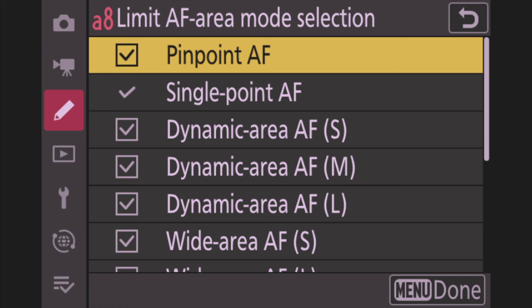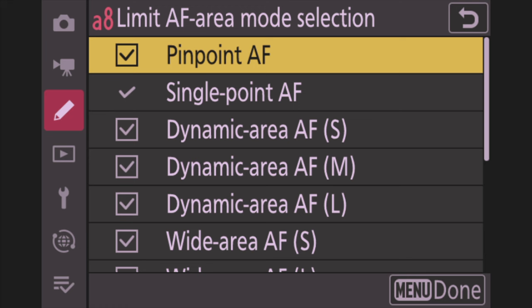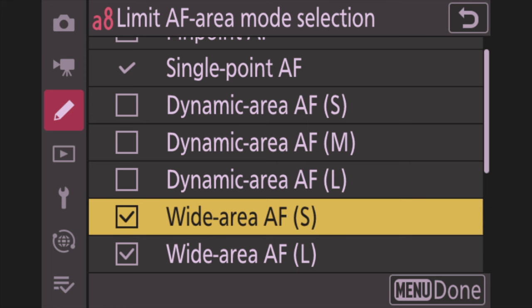Next, go down to Limit AF Area Mode Selection. I turn off all the Dynamic ones — I don't use Dynamic AF. I also turn off Wide Area S because I just use the L's, Custom, 3D Tracking, Auto Area AF, and Single Point. Basically you just take out everything you don't want to use.